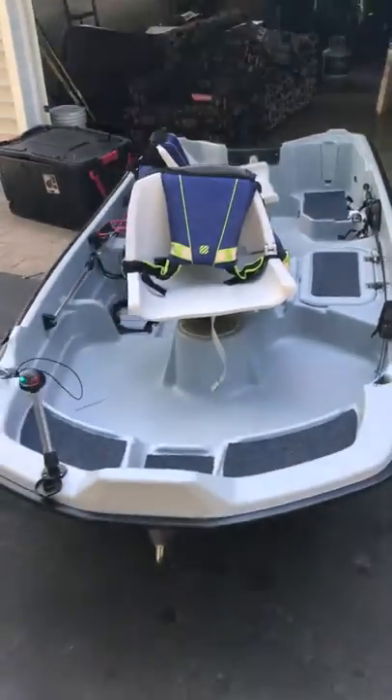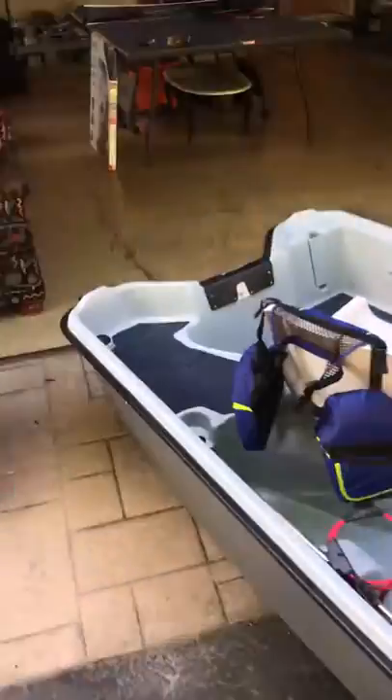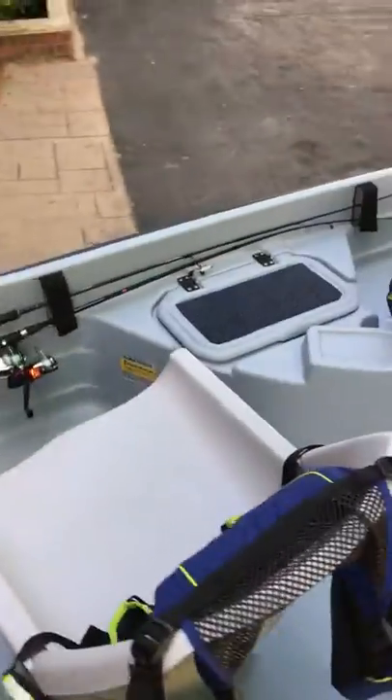This is what it looks like. Looks pretty nice I think. Yep, so that's the Bat Sound 10.2.